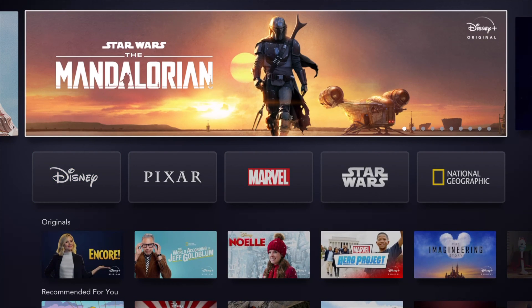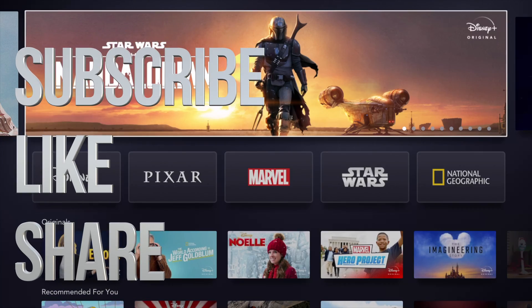Anyways, that would be it for this part of the video. If you guys have any comments or questions, write them down in the comments area. Don't forget to subscribe and rate — thank you.